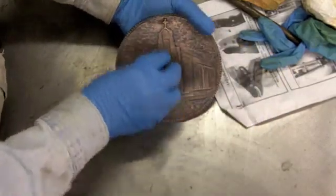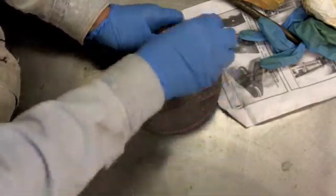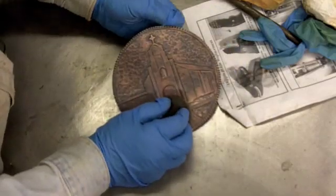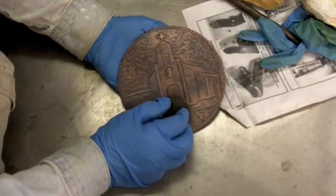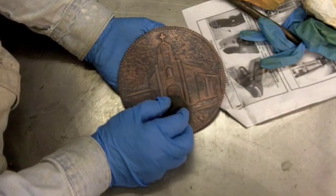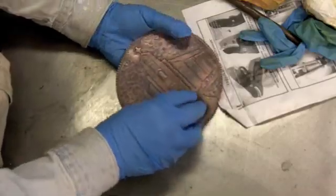The nice thing about it is if you mess up — take too much off or you're not happy with the color that you've finally achieved — it's very easy, before you put your wax on it, to just go ahead and pickle it again in whatever type of solution you used to clean it initially.